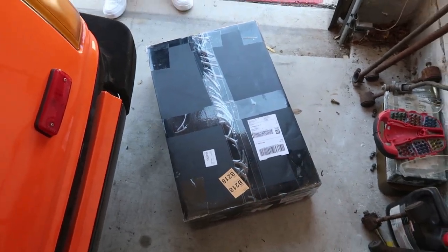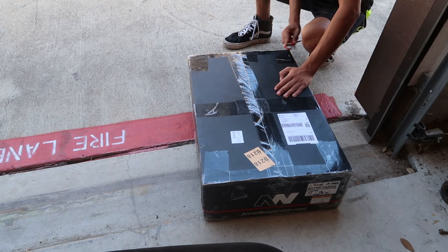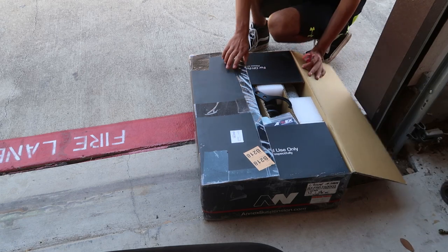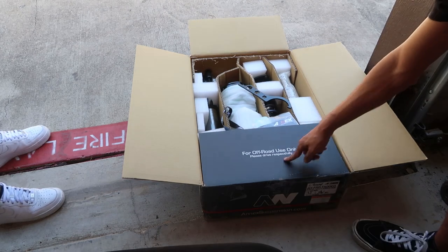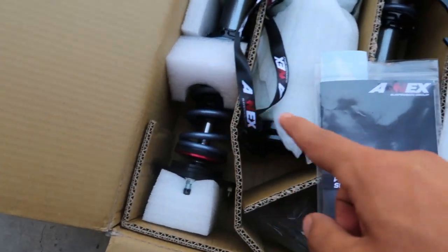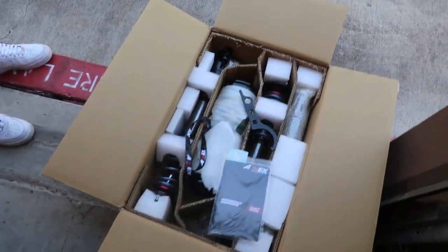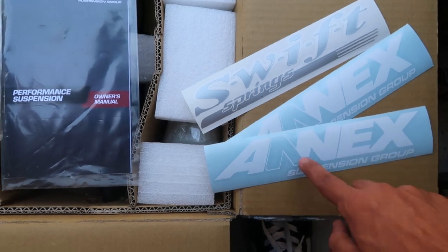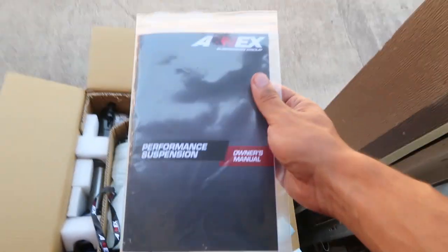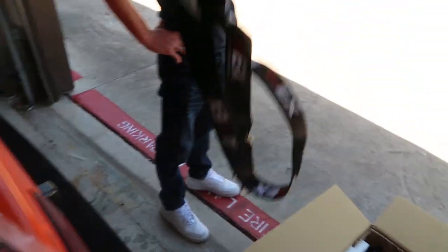So we'll unbox this, see what they look like, and install them. I see the green, I see the blue, and I see the red. Off road use only. So right off the bat we've got red, blue, green, black — yeah it's going to be a whole rainbow under the car. We've got some sweet stickers, Swift Springs, Annex Suspension, probably the owner's manual, and a sweet lanyard to rep their suspension brand.